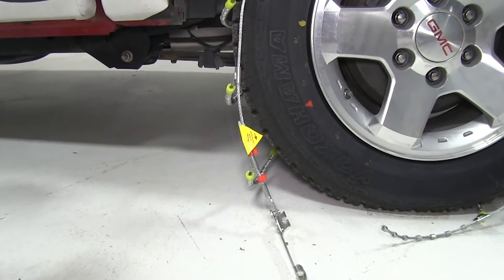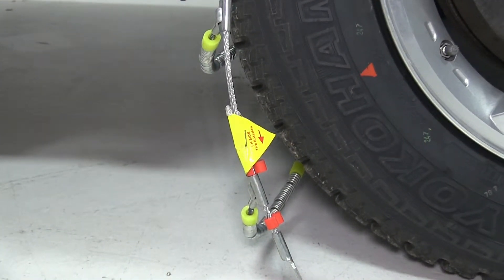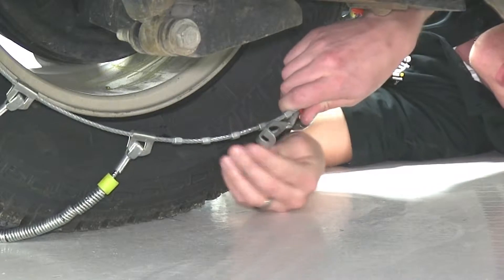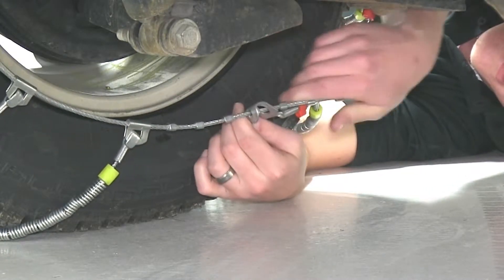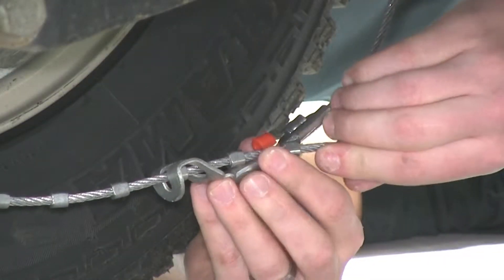Notice here the yellow indicator tag, which will inform us which side of the vehicle that the tire chain should be installed on. We'll then move to the inside of the tire, where we will connect the male and female end of the tire chain, and secure the excess cable with the red clip.